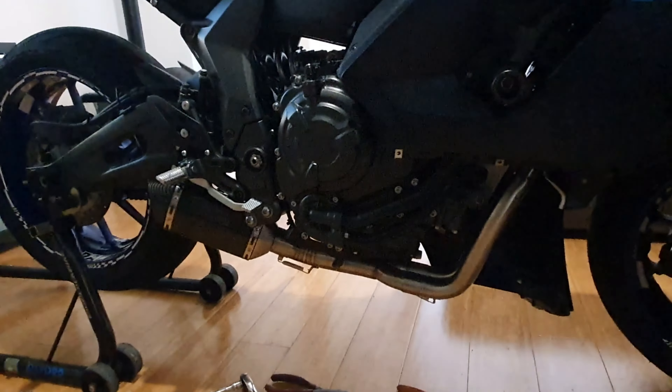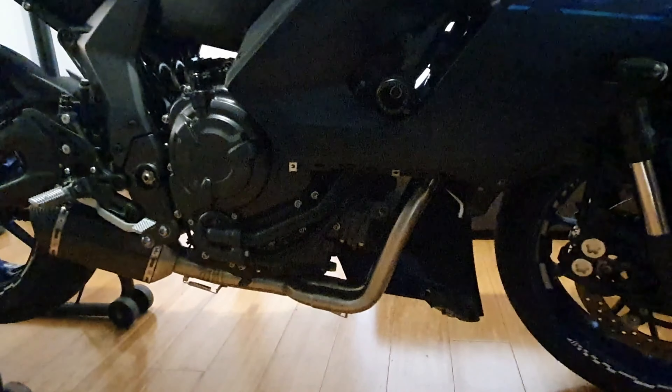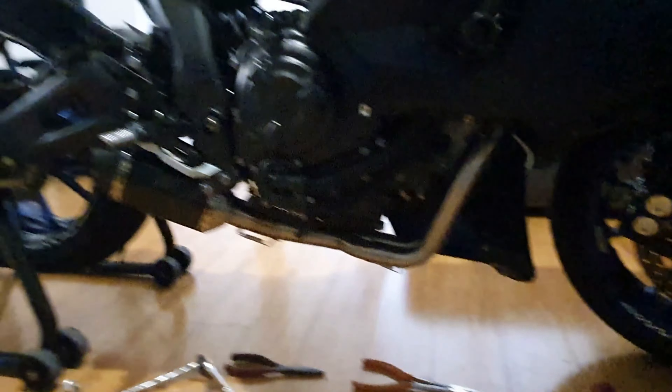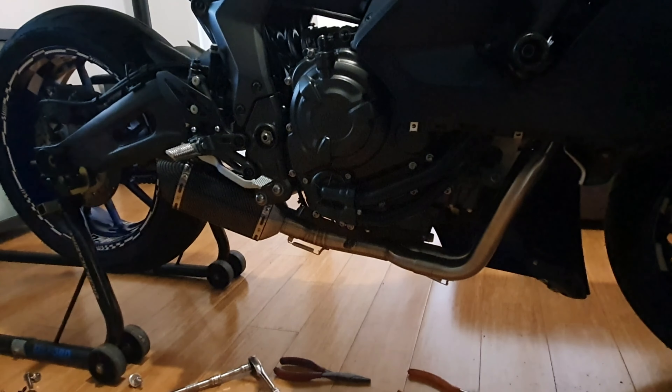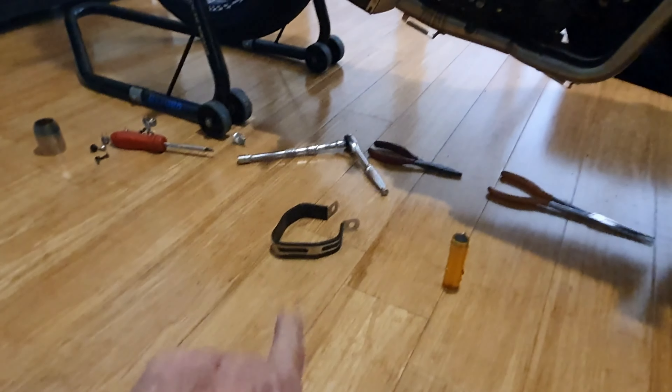For a cheap upgrade — really cheap. When I tell you, you won't believe me. But I'll show you the invoice cost. Yeah, fit straight on, apart from the bracketry for the can. And we'll figure that out. There's a way of doing it somewhere. That little thing down there — that's what it comes with. I think it's disgusting.